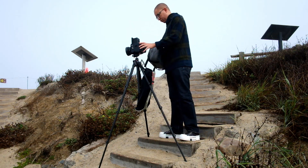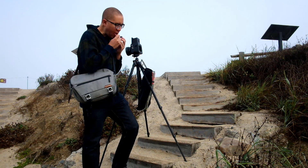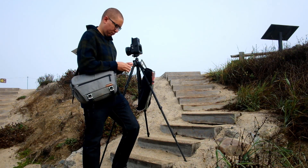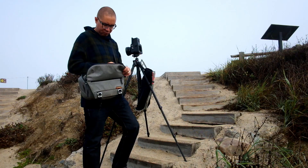That was the last photo on this particular roll of film. So I took the back off the camera — that's where the film is stored — took the film out, and sealed it up so that I could take it to the darkroom and develop it. And by the way, if you're new to film photography, you don't have to develop it yourself. You can just send it to the lab and they'll do it for you.